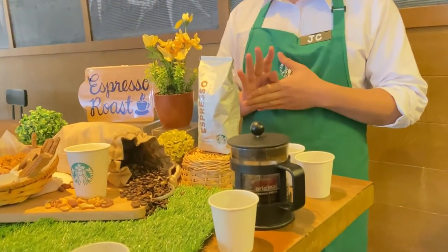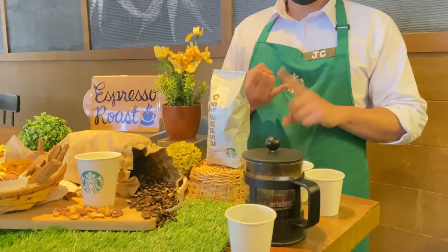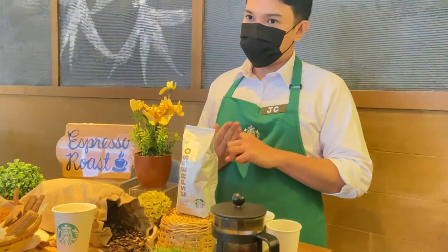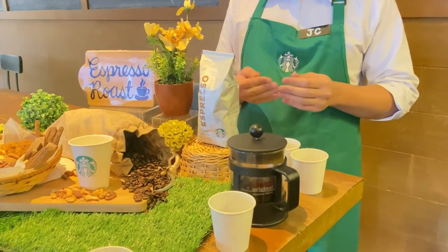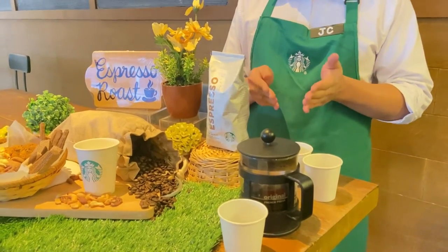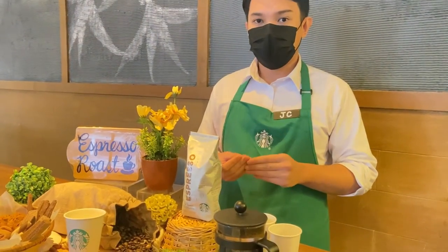With our French press, we have considered the four fundamentals for brewing great-tasting, quality coffee: proportion, grind, water, and freshness. For proportion, we made sure to use 180 ml of water for every 10 grams of coffee. In this French press, we used 540 ml of water since it also contains three scoops, or 30 grams, of coffee. For water, we made sure to use clean filtered water at the proper temperature for this brewing method — a hot, clean filtered water.